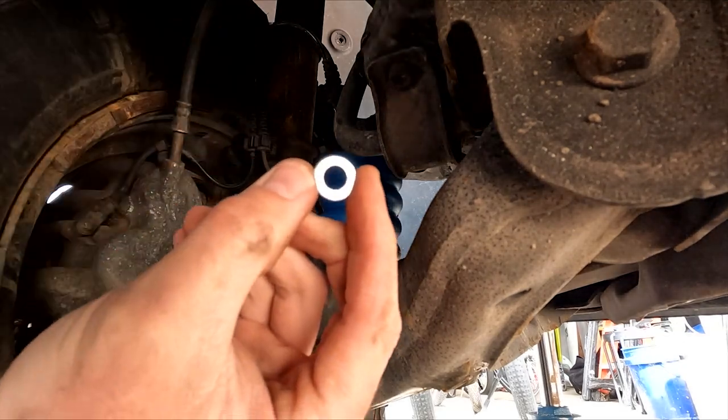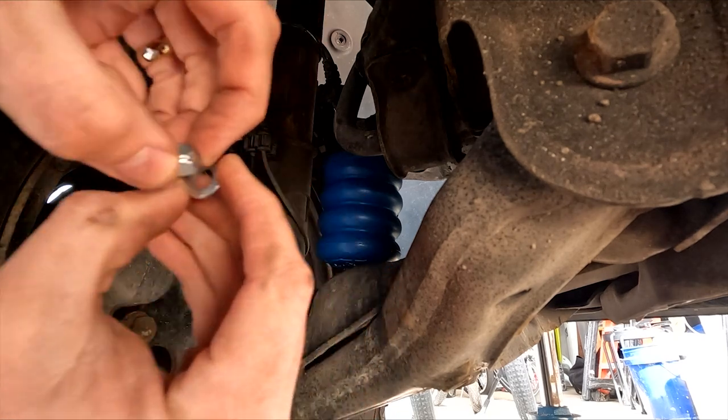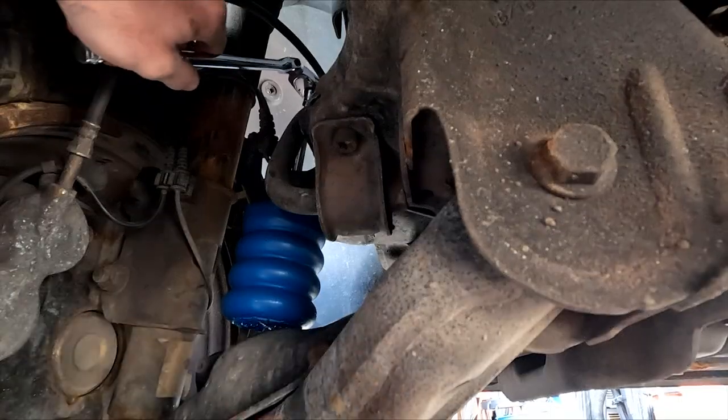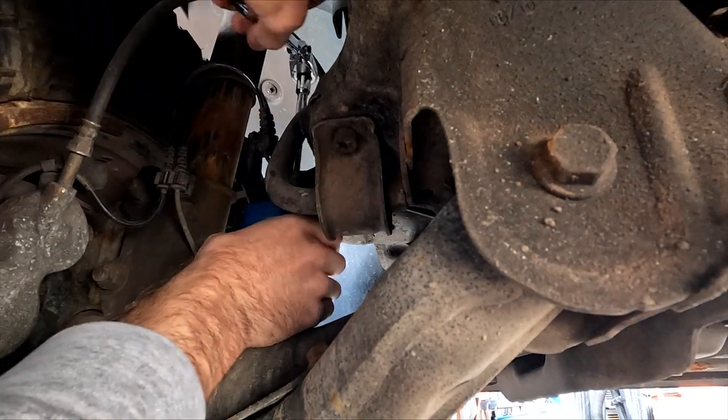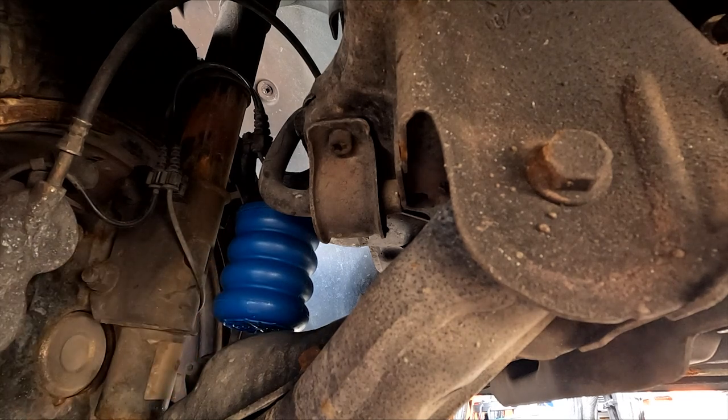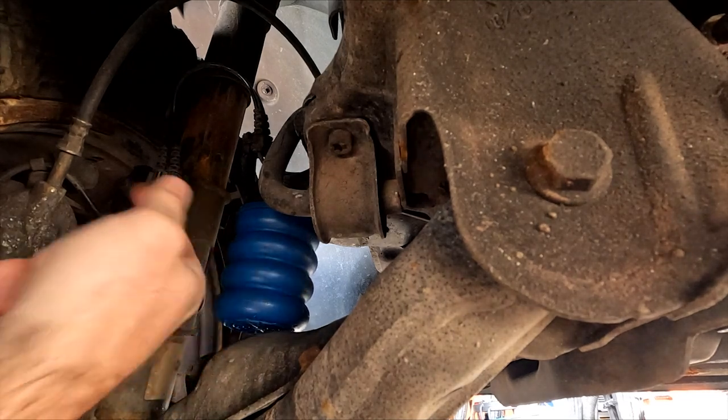Then it's washer and nut — take the nuts in there. It's on there, it ain't going anywhere. That's pretty easy — just one bolt. You just got to lift it, wedge it in there. It's pretty tight, but it's easy. You don't have to take the tire off at all.